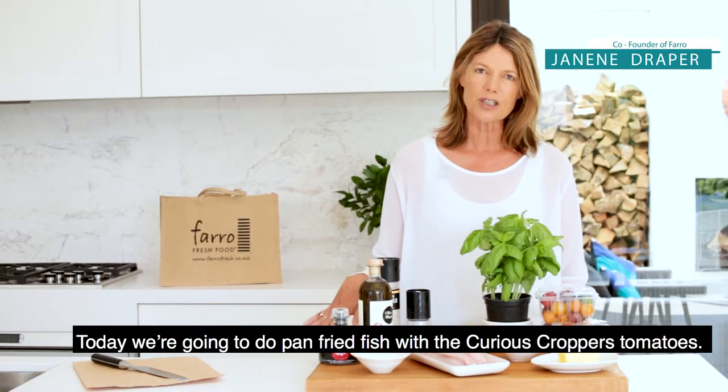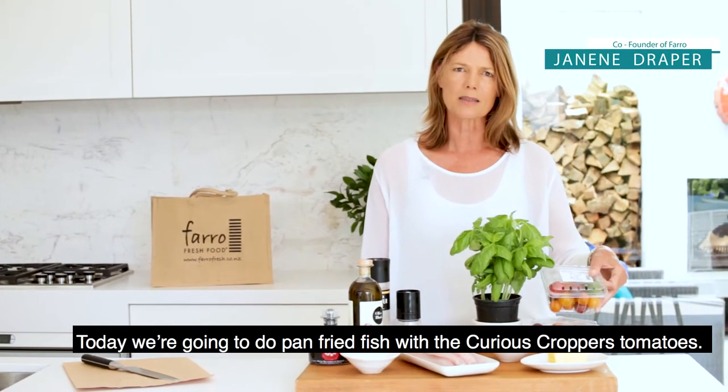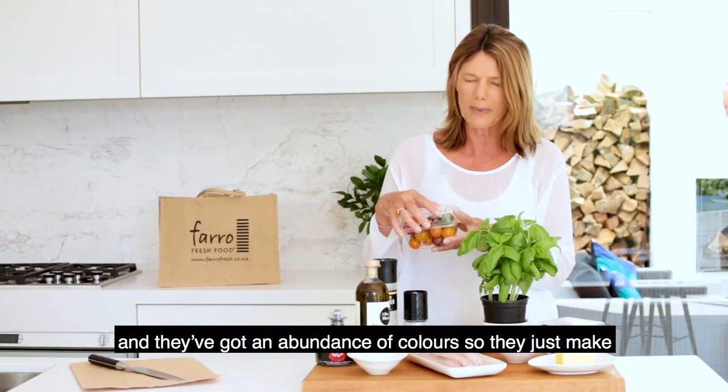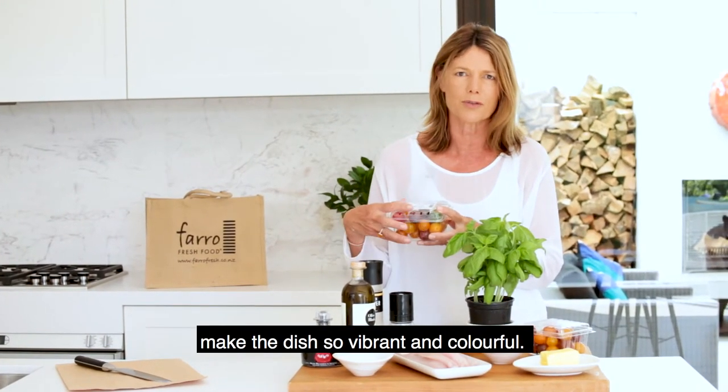Today we're going to do pan fried fish with the Curious Croppers tomatoes. These are grown in Auckland and they're just absolutely delicious. They've got an abundance of colours so they just make the dish look so vibrant and colourful.